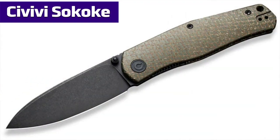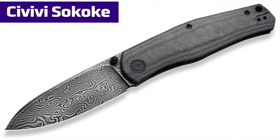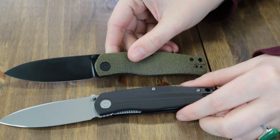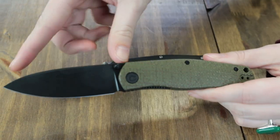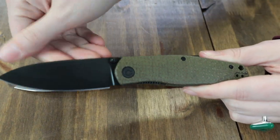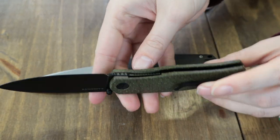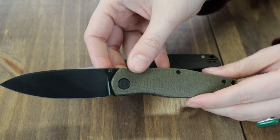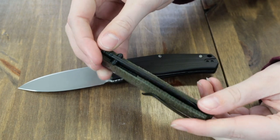Our next knife is the Civivi Sakok. Four different options: green micarta, brown micarta, black G10, and a Damascus version. We have the black G10 and green burlap micarta. This recently released knife sports a 3.35-inch 14C28N steel drop point blade with jimping, 0.12-inch thickness, flat grind, and for this model a black stonewashed finish. The blade comes to about 57 to 59 on the HRC scale.